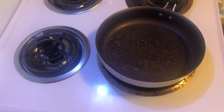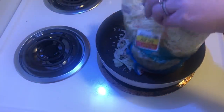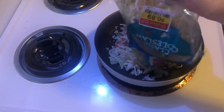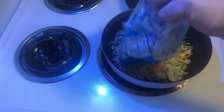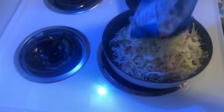Now that the skillet is heating up, I'm going to add the coleslaw. It's really simple — you're just going to add your coleslaw mix of shredded cabbage and carrots to the skillet. This will cook down a lot, but I think this will be enough for both of us and we won't need to open the new bag.